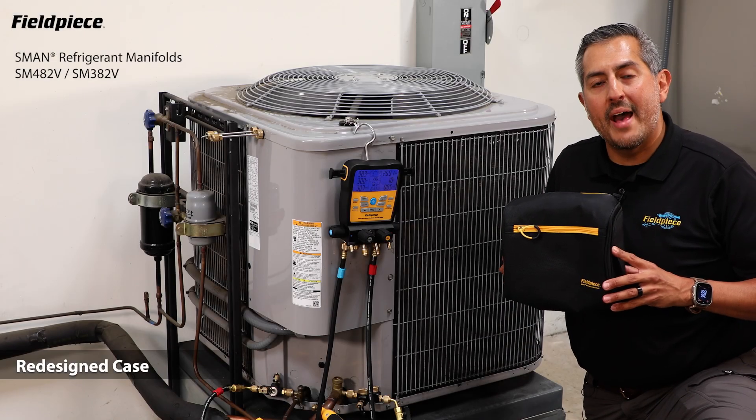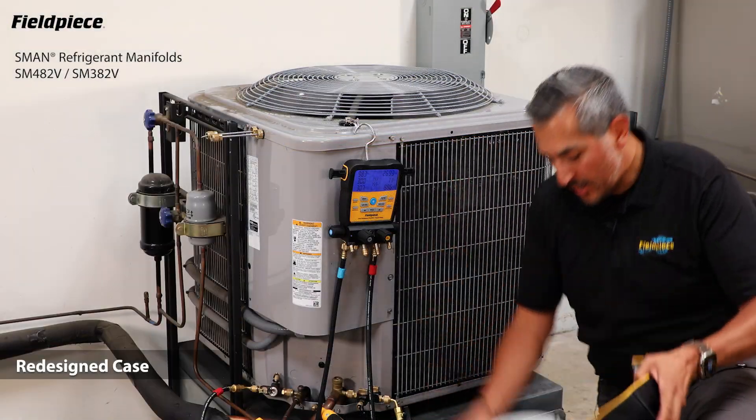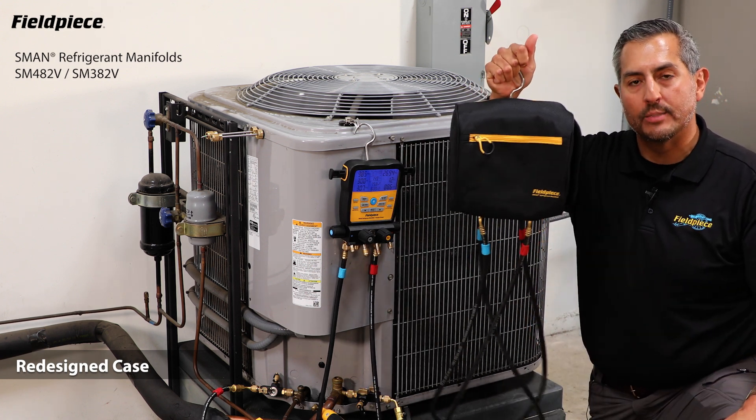The S-Man refrigerant manifold has a redesigned case that is more compact but just as protective and a lot easier to put your manifold in. When the job is done, close your side panel and your S-Man is ready for transport.